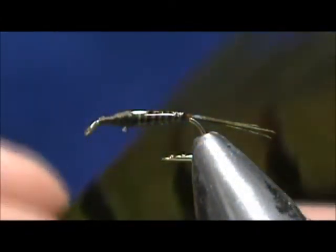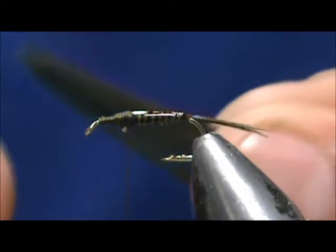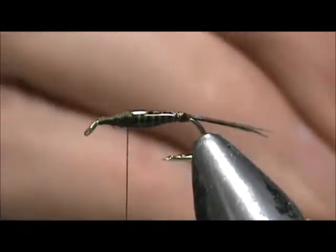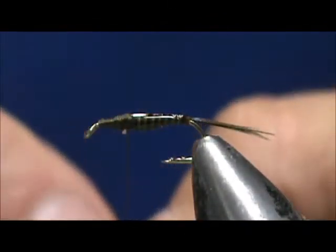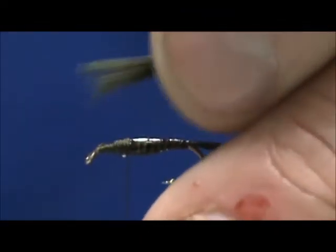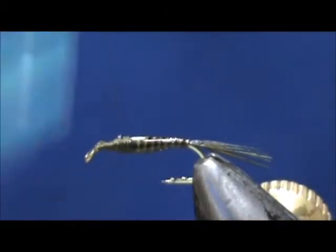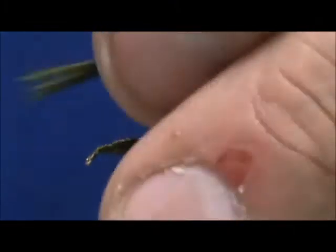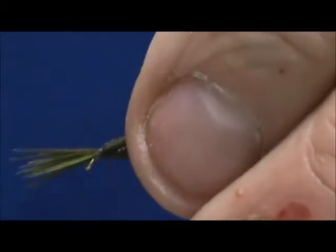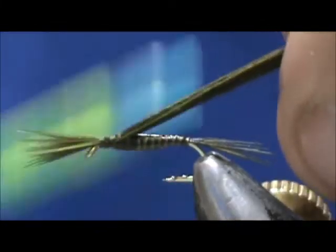Now I'm going to take my pheasant tail once again and I'm going to take a decent amount — there's probably 25 or 30 there. Line up those tips and then pull them off. I'm going to measure them — we want the legs to be about the length of the thorax or maybe a little longer, about half the length of the hook shank. I'm going to bring the thread up to the top, tie them in, make sure you keep them on top, and then bring that back wrapping the wing case back to the abdomen.